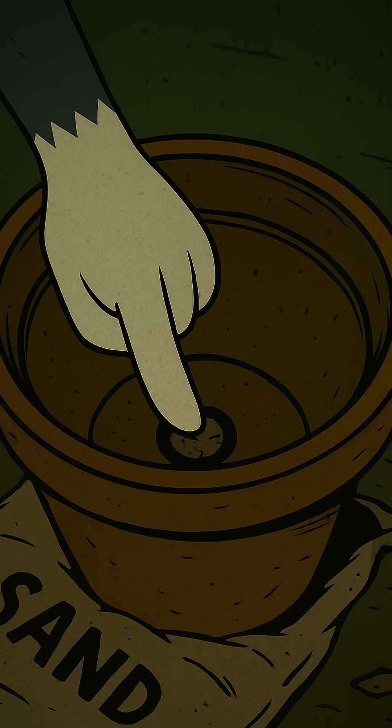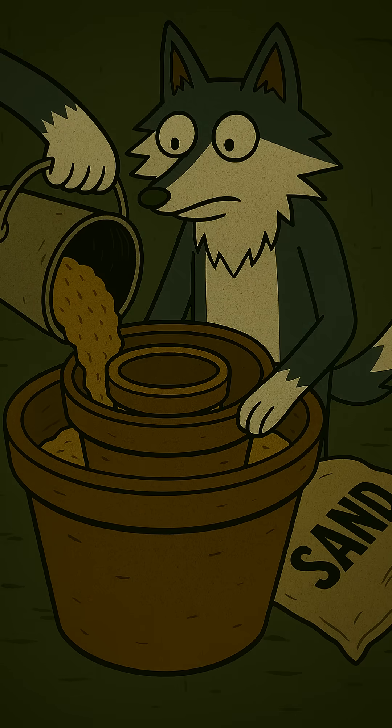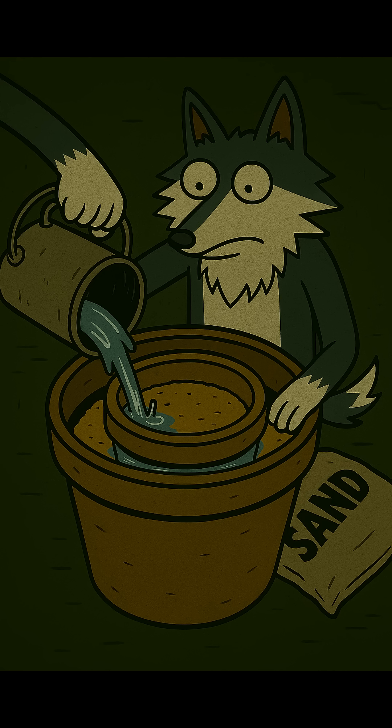Step 1: Seal the outer pot. No leaks. Create a base of sand. Place the inner pot. Center it carefully. Now fill the gap. This is your engine of cold. Finally, the fuel — water.